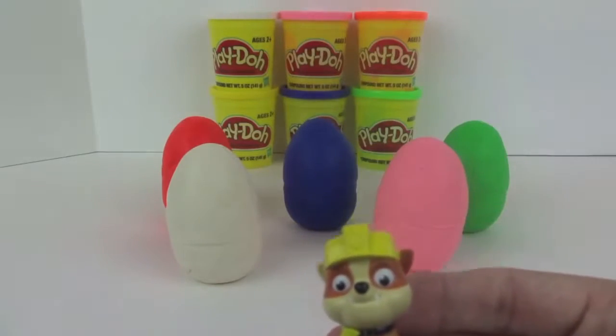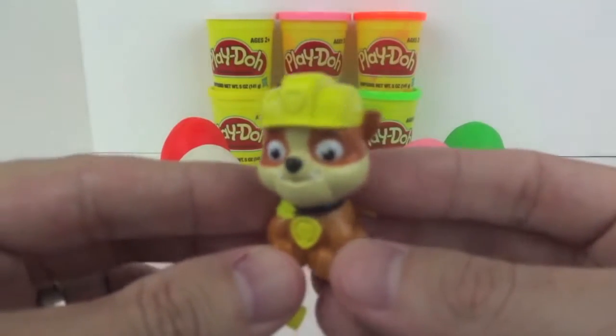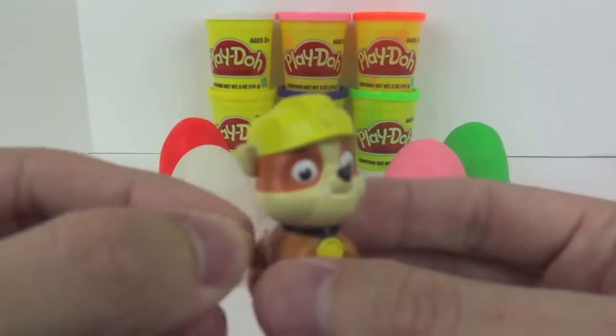And the first toy we got is Rubble. Rubble is an English Bulldog pup and the construction pup of the Paw Patrol. His main color is yellow.